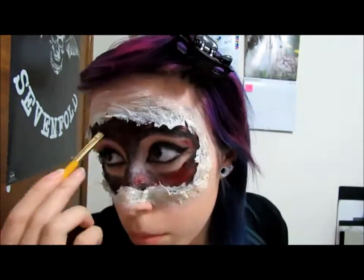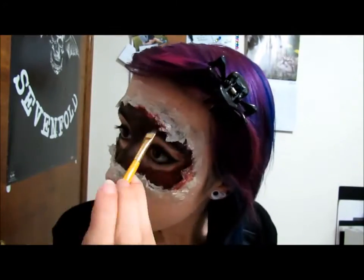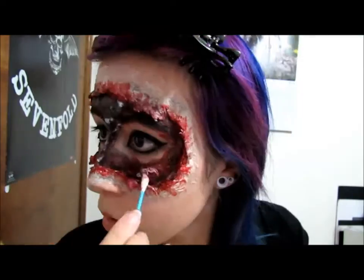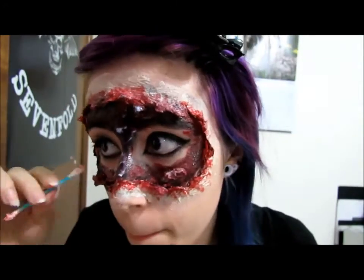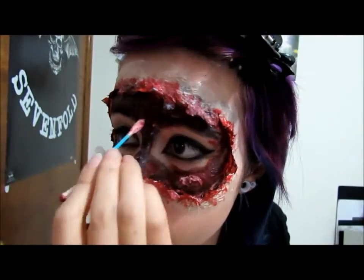After you're done with the blood paint, go ahead and paint the skin tears around your face. Then apply liquid latex and use a q-tip to pull some of the skin out so it actually looks real.